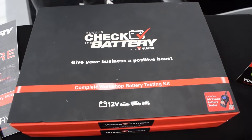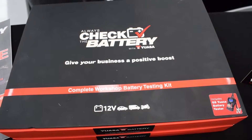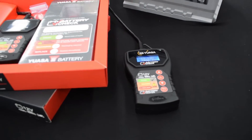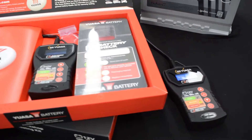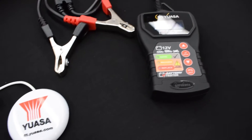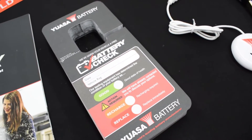To help garages join the scheme, we've put together a complete workshop battery testing kit which is available from your local participating UASA distributor. The kit contains everything your workshop needs to start testing batteries today. It consists of a GS UASA battery tester, a USB smart button and a pack of mirror hangers. I'll demonstrate these to you in a moment.